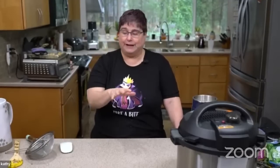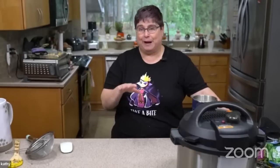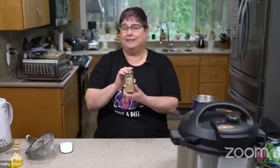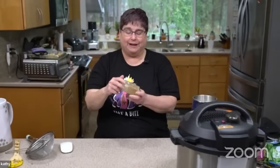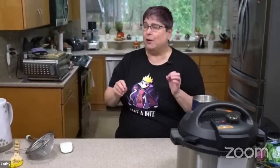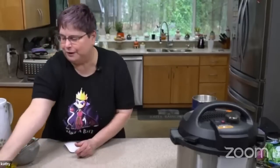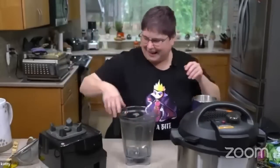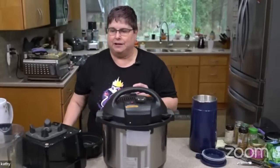I would consider this a pretty easy recipe. If you're brand new, you might think that was a lot of spices, but all of these spices you'll use again. Garam masala is basically a home blend of Indian spices — every family has a different blend. You can get it at Whole Foods or the regular grocery store, though I wouldn't get McCormick's because it's pretty much just cumin. And that's our Instant Pot saying 'yay!'